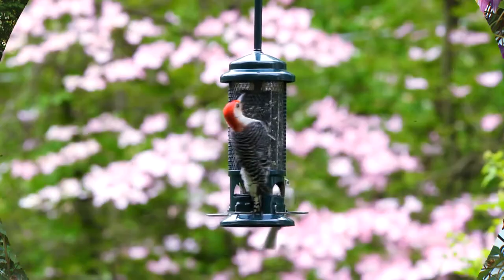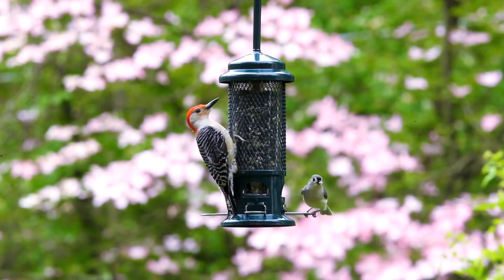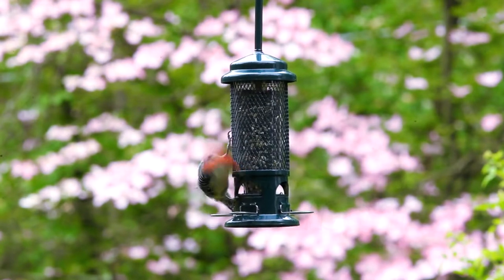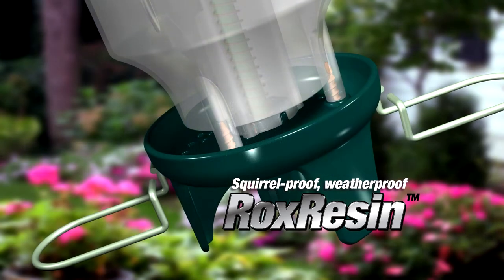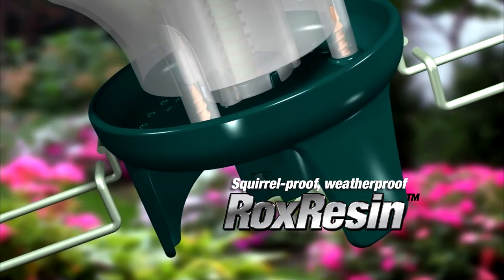It also sets the standard for durability with sturdy, replaceable parts and a squirrel-proof, weatherproof seed tray that'll withstand years of outdoor and animal stresses.